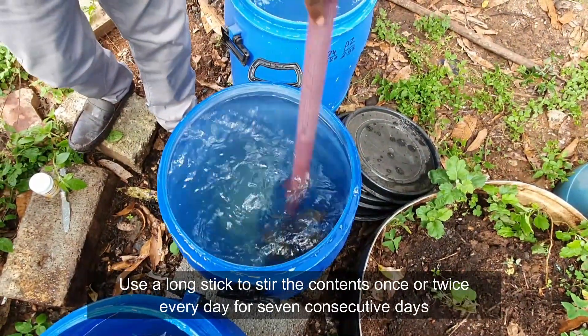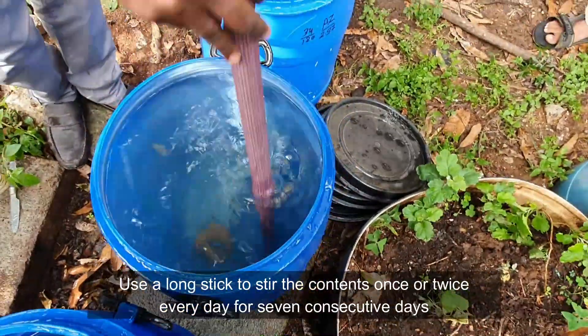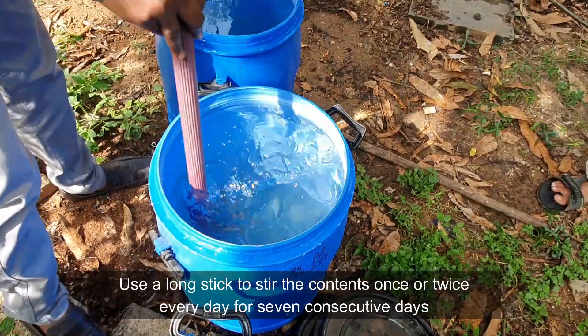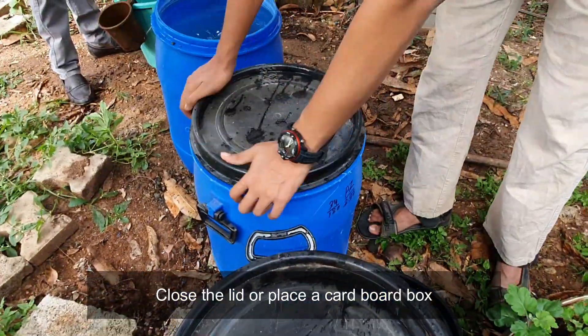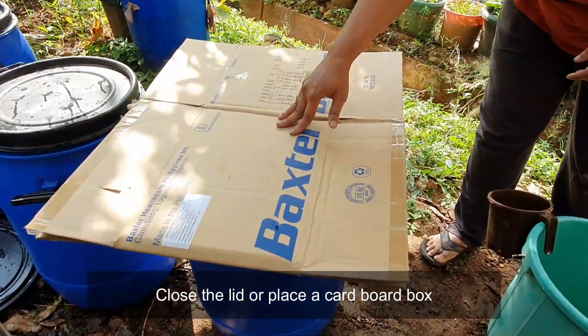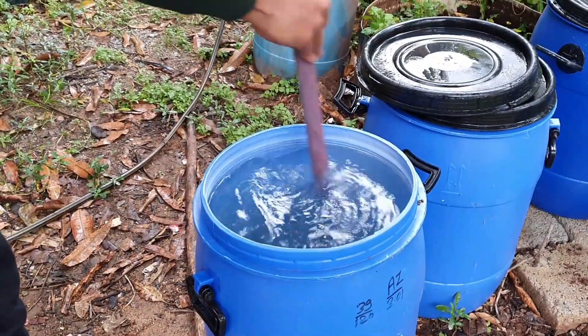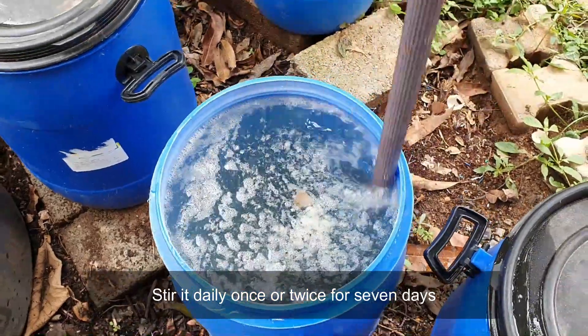Use a long stick to stir the contents once or twice every day for seven consecutive days. Close the lid or place a cardboard box on top. Stir it daily once or twice for seven days.